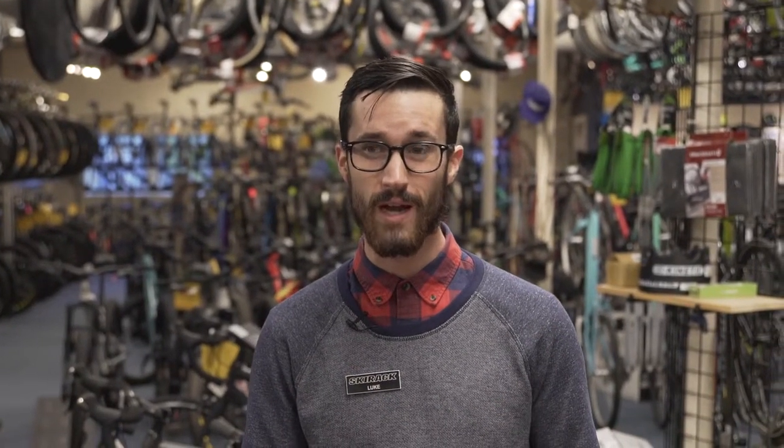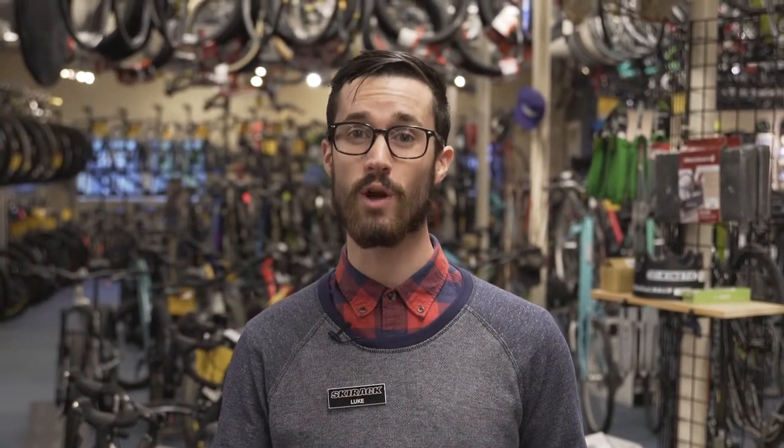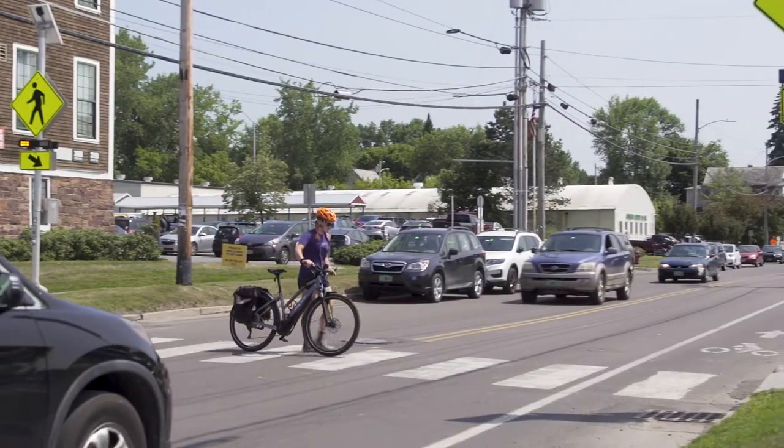When in doubt, if you want to make a left turn and you aren't comfortable, it's always a great option to find the closest crosswalk, get off your bike and safely walk across the street.